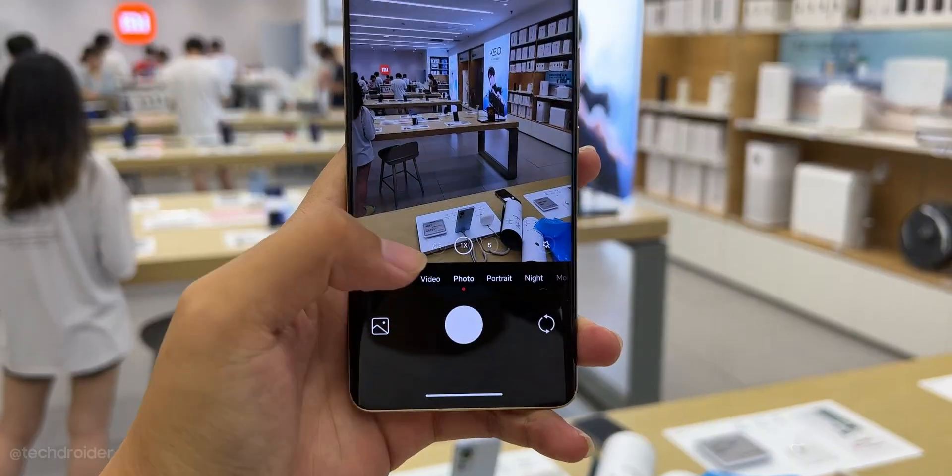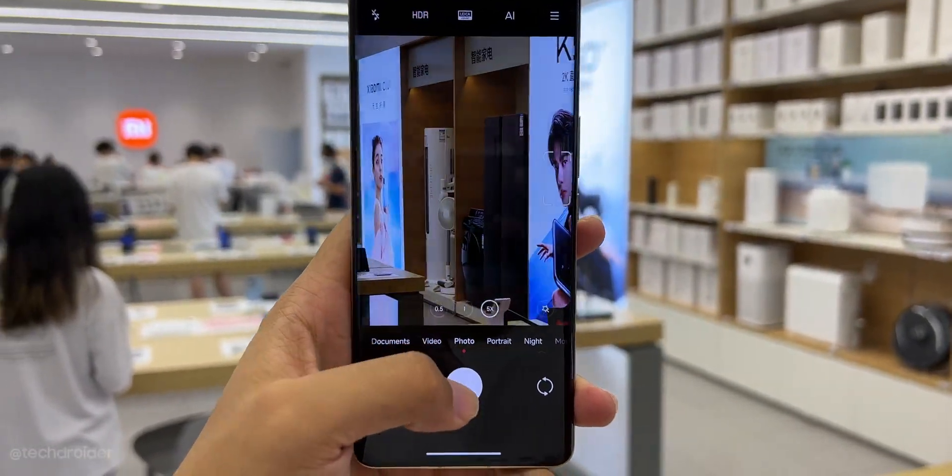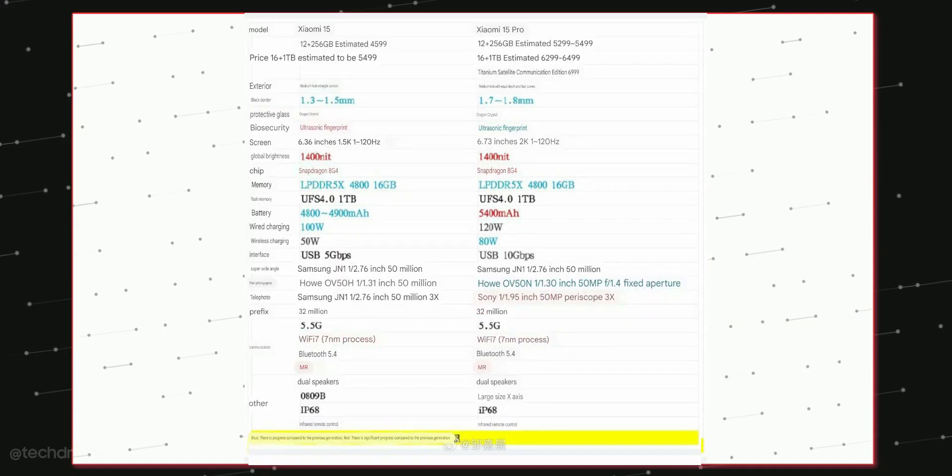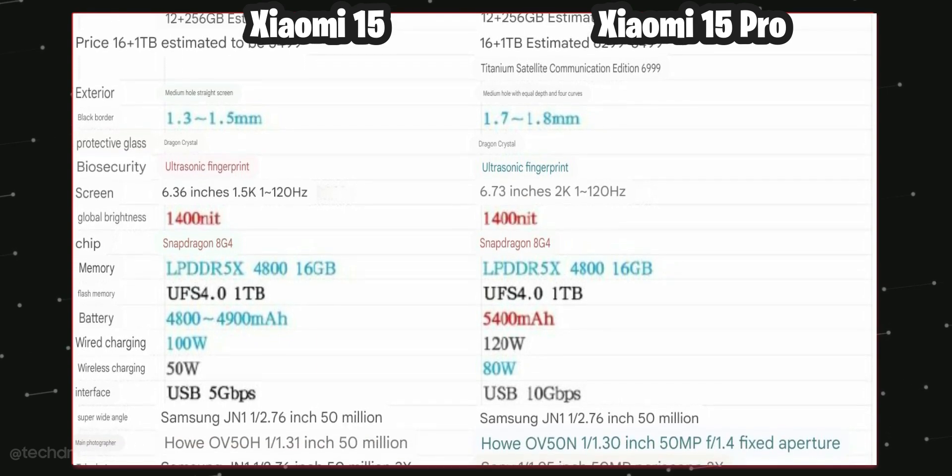Finally, the Xiaomi 15 Pro is gonna have a periscope shooter for better zoomed images. Here's the full list of specifications coming in from China, and it surely looks like a powerful device.